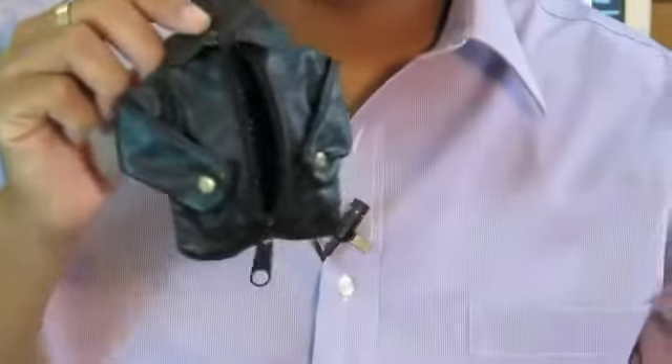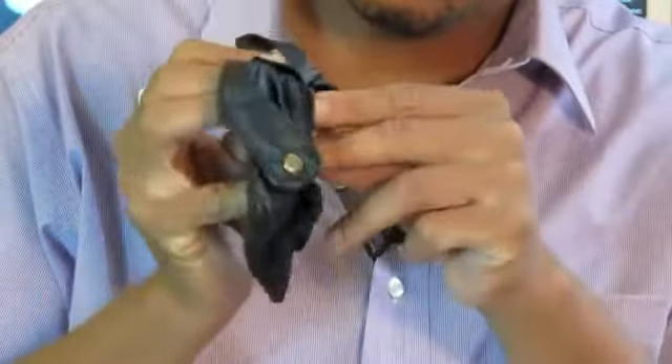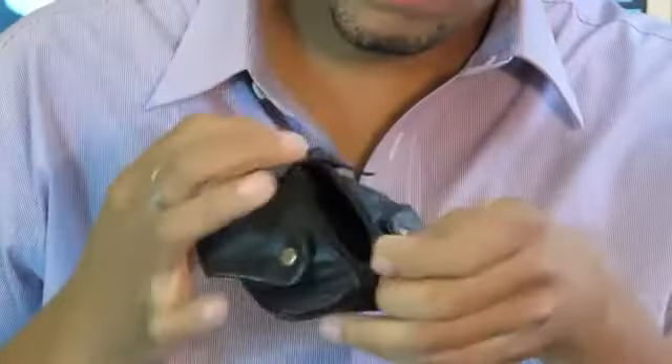My favorite mouthpiece case is actually this cool little jacket, because it's cool — because I'm cool. So you can actually take your mouthpiece, put it right in here, zip it up, put this on your keychain if you want to, or throw it in your trumpet case or in your pocket, either way. I'm Andre Alexander, and that was a couple of do-it-yourself mouthpiece case ideas. Thank you.